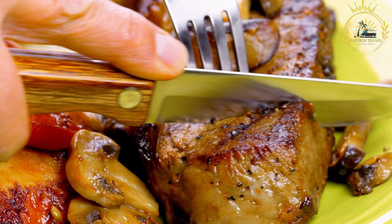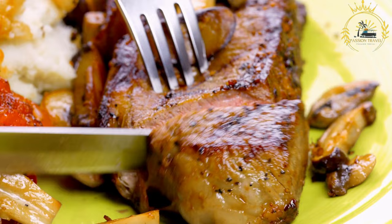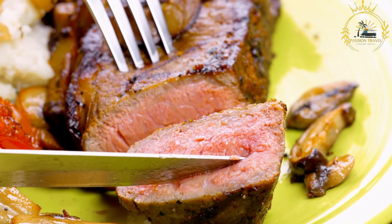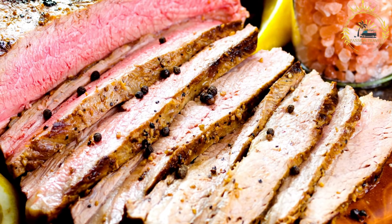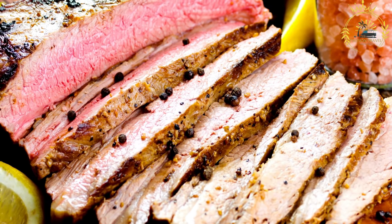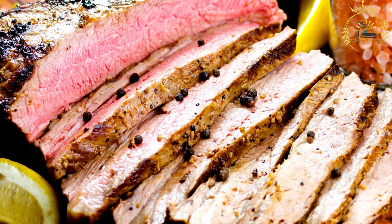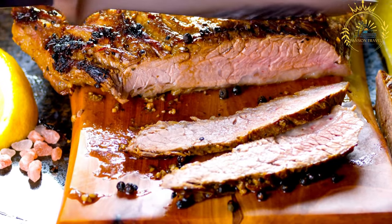Ingredients for the steak marinade: thinly sliced beefsteak such as sirloin or ribeye. Fresh minced garlic adds rich flavor. A mixture of spices such as paprika, black pepper, and crushed red pepper flakes provides depth of flavor. Lemon juice adds a tangy element, and olive oil helps to tenderize the meat and create a flavorful marinade.